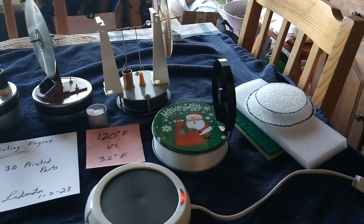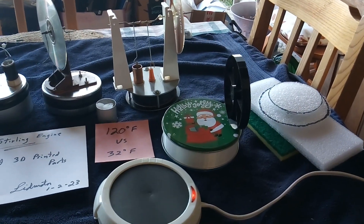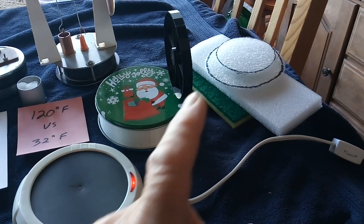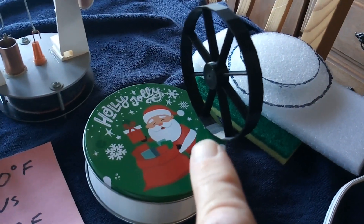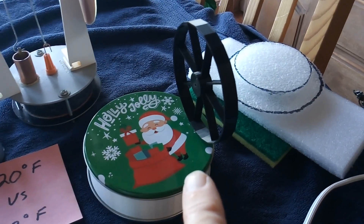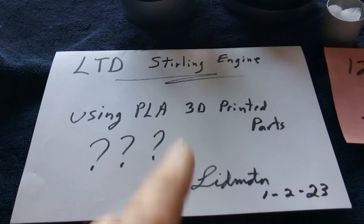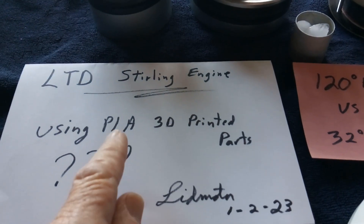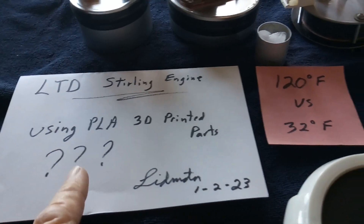I'm on a new Stirling engine quest. If you've watched my videos in the last year or two, I've gone to 3D printing a lot of stuff that made me learn something new and different, and I also got more precision parts when I 3D printed. So I thought I might try to make a low temperature differential Stirling engine using PLA 3D printed plastic parts, and I don't know if I can do it or not.